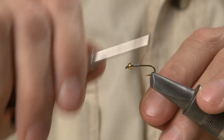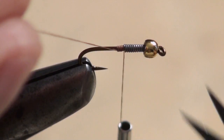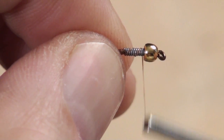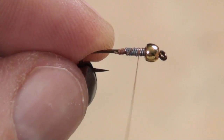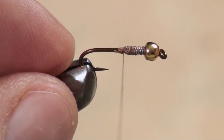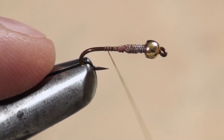With your tying thread, take a few wraps to build a dam in back of the lead, then wrap the thread forward to secure it further. As you can see, the body already has a pretty nice taper to it.